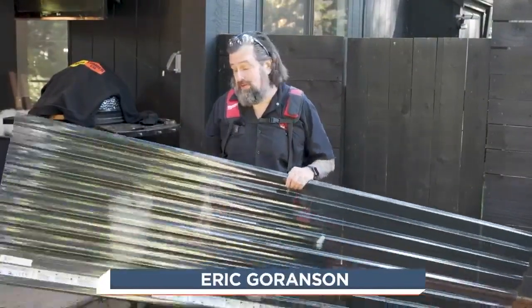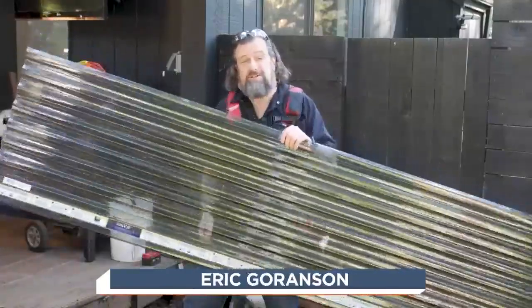Today we're going to build a cover for my firewood, and it's actually pretty easy. This is a project I know you can tackle. We're going to be using these clear acrylic strips up here as the roof, so I can get some light in here as well.